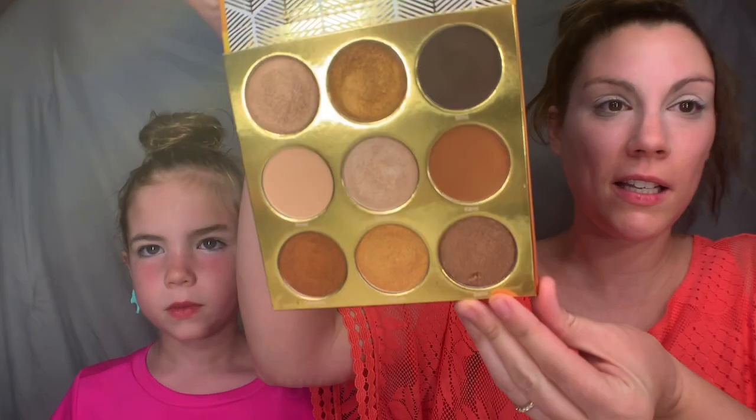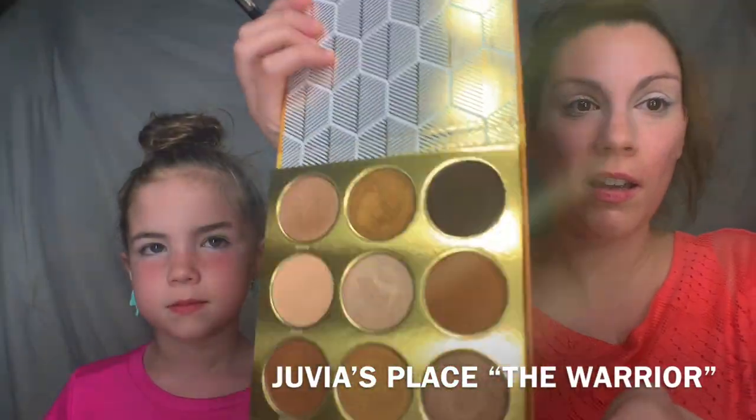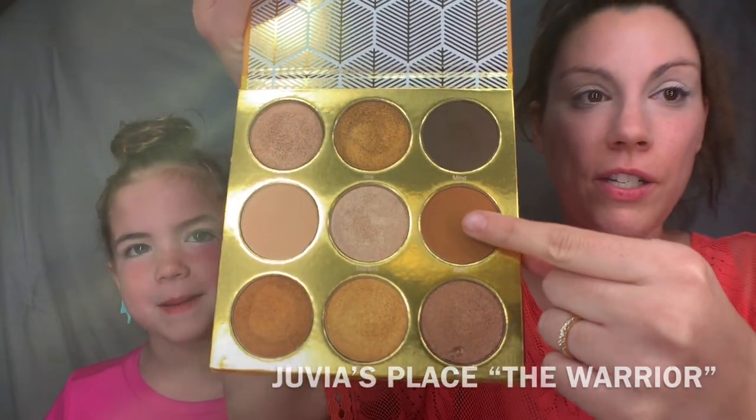We've already primed our eyelids with a little bit of Juvia's Place concealer, and I'm going to show everybody what the palette looks like. I'm going to go in with this shade here and just pop that right into the crease.